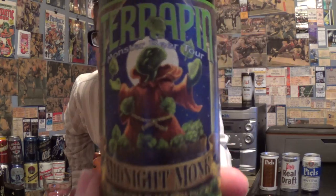Louisiana Beer Reviews looks at Terrapin Midnight Monk. Apparently a one-time release — there was something called Monk's Revenge which was also 9.8% alcohol.